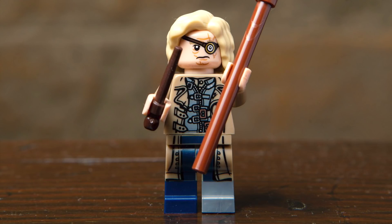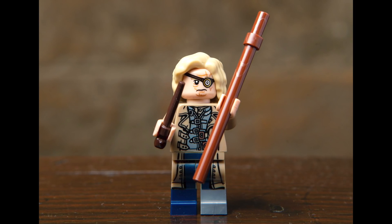Next up, we've got Mad-Eye Moody, and this one looks really good. I love the print that continues onto the legs, and you'll notice that one of the legs is different than the other. The print on the face features his mad eye, and I really like the look of his hair. His main accessories include a walking stick as well as a wand.